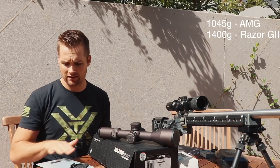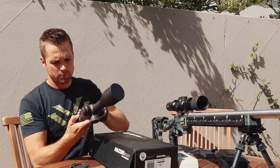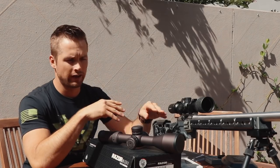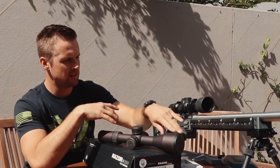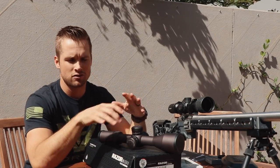For us in the precision rifle game — National Rifle League type shooting — weight is actually good. On my MDT ACC I've got it kitted out with weights. I shot the Diamondback Tactical last weekend, the Swarovski X5 the weekend before, and the AMG the weekend before that. So this weekend I'll be shooting the Razer — four different scopes in four weeks.